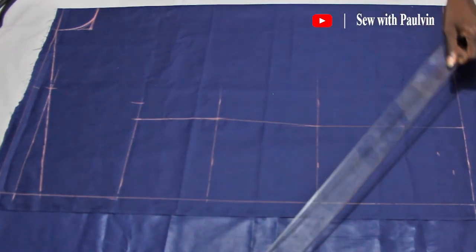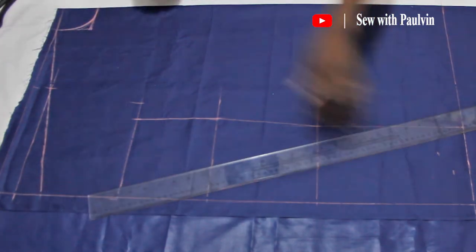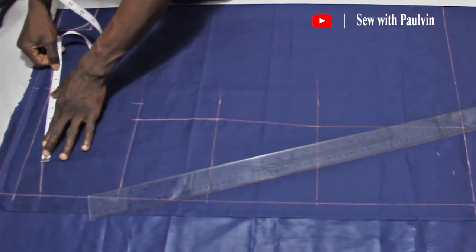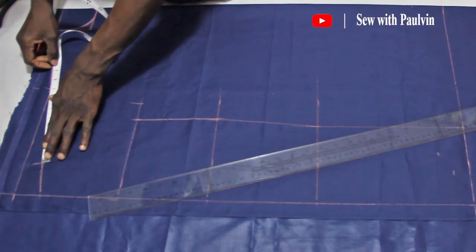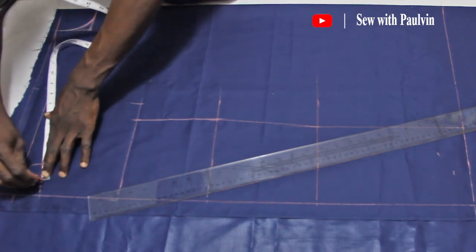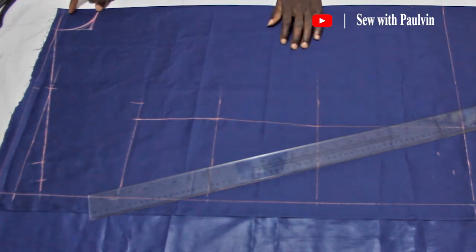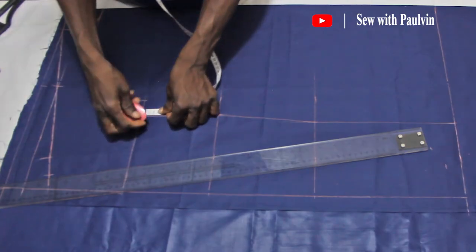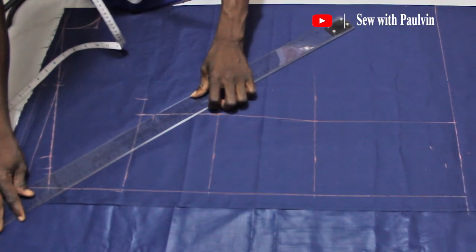Good. Now we have to pay attention to the sleeve. This design is new — very different from the normal kimono shirt you've been seeing online. I'll continue the sleeve measurement, which is seven inches from the shoulder point, and I'll add one inch allowance. Then I'll decrease the chest line about one inch downwards and use that point to connect the sleeve.